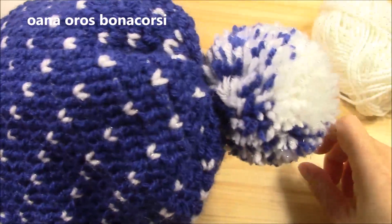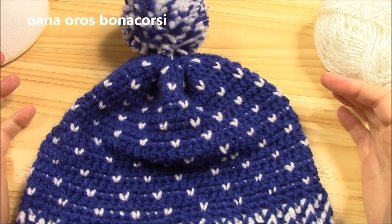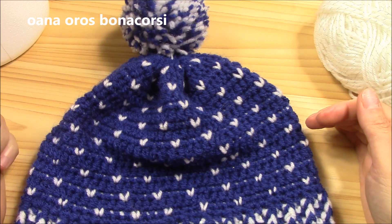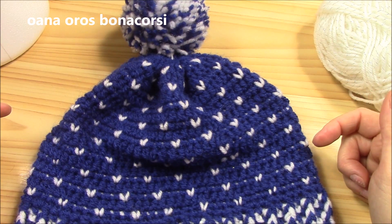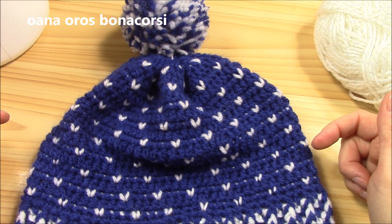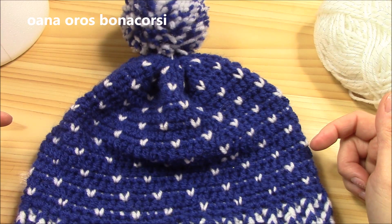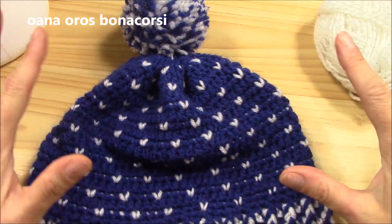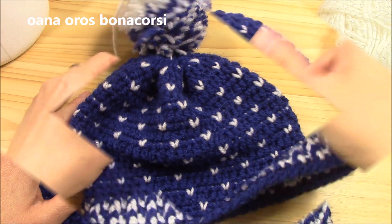Here it is — my pom-pom is on! That's it, this is my beanie — I am so very happy with it, I love it! I hope you enjoyed this tutorial. Don't forget to subscribe so you won't miss another video on crochet, Tunisian crochet, and knitting. If you want to share photos of your projects, you can send me a private message on my Facebook page, join my group 'Crochet with Wanna' on Facebook, or tag me on Instagram. Thank you all and see you at the next tutorial — bye bye!